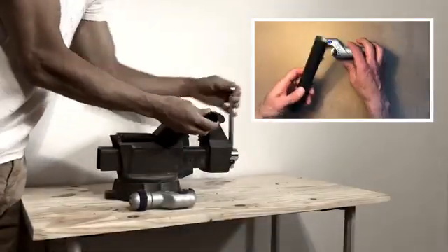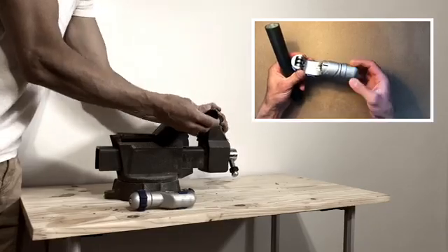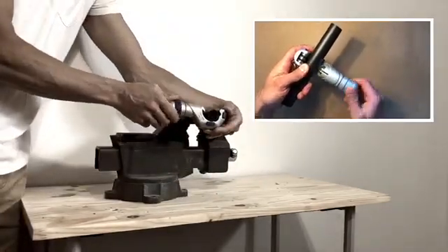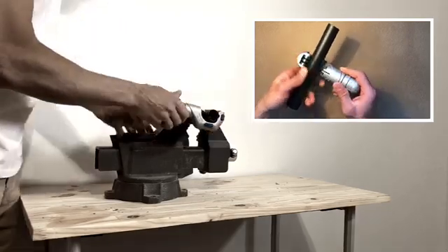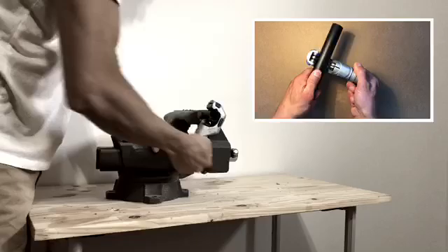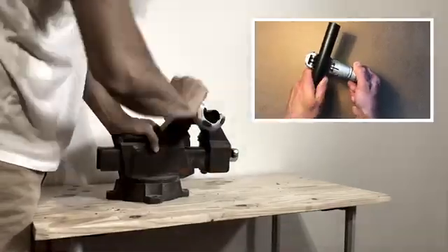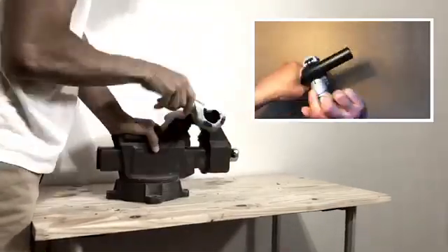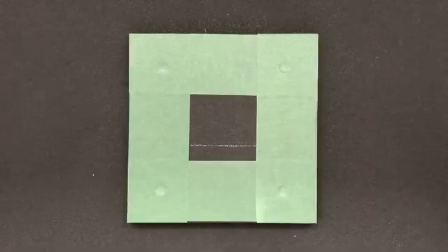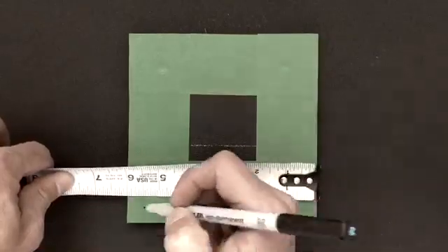We begin by cutting the tubes to length. We place the tube in the pipe cutter and tighten it so we can score the entire circumference of the tube. We continue to turn and tighten until eventually we'll have a nice clean break.